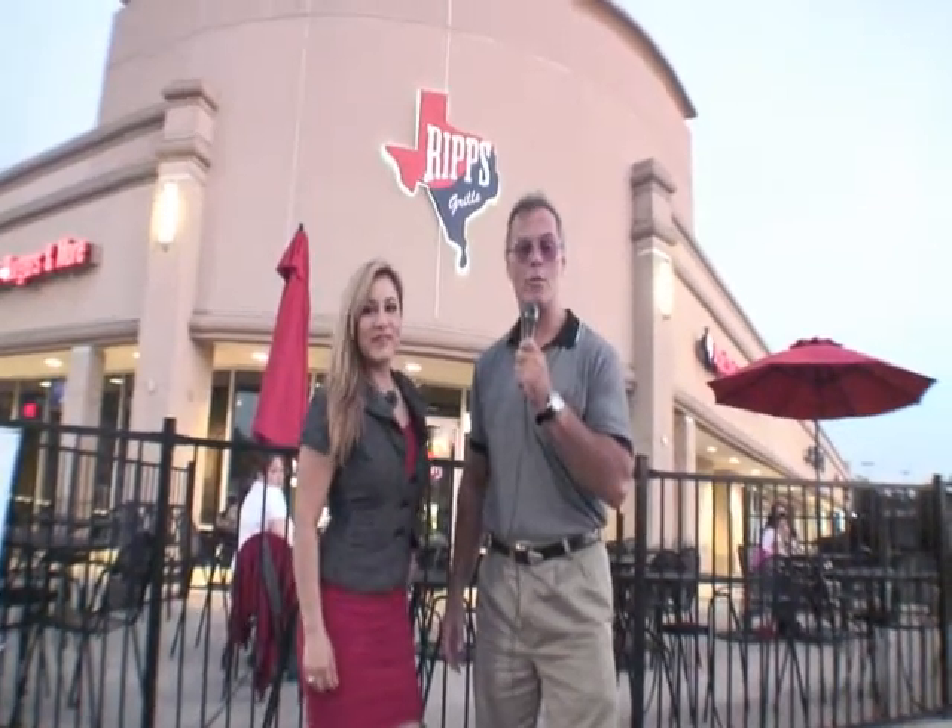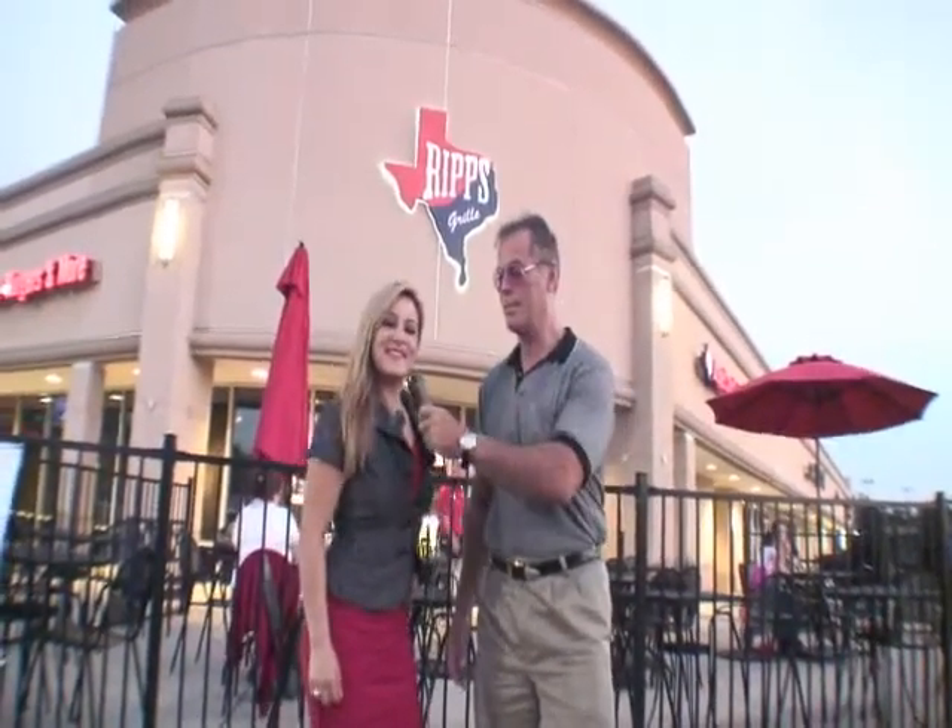Welcome to the G3 Live Restaurant Review Show. I'm Galen, your host. And this is Diana, the co-host.